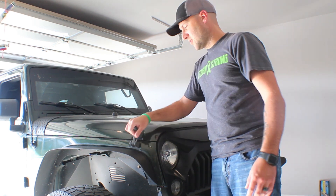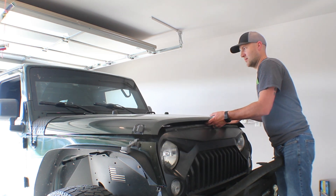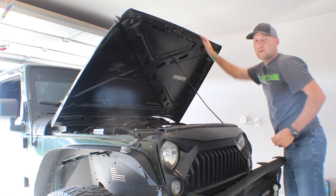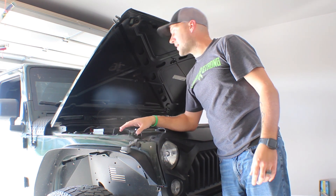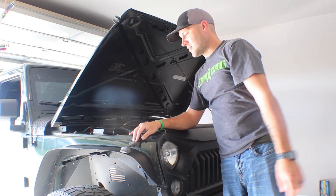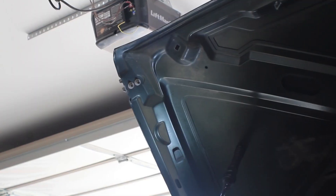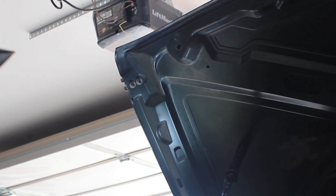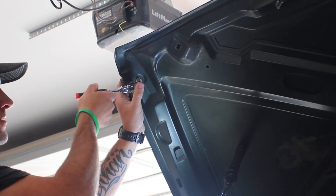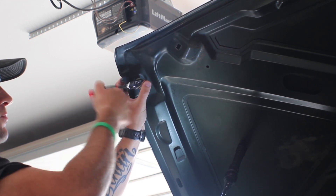First step is going to be opening our hood. Now that we've got the hood up, we'll start by removing the top catch part, then remove the latch and install the new latch. What you're going to need for this is a 10 millimeter — just going to loosen the two nuts here and then we'll replace it with the new one.